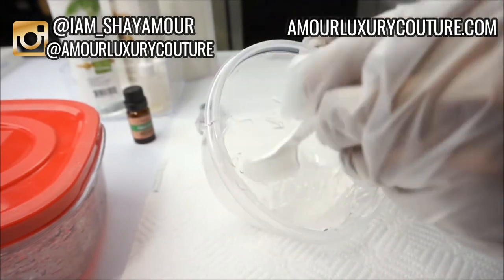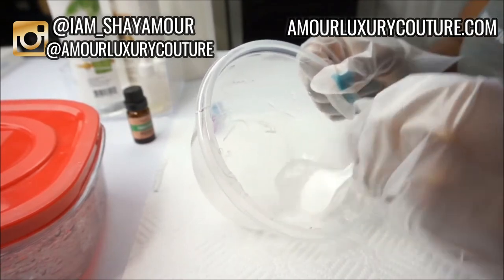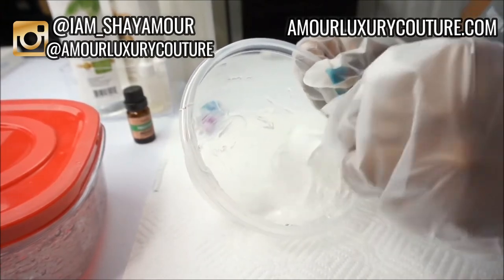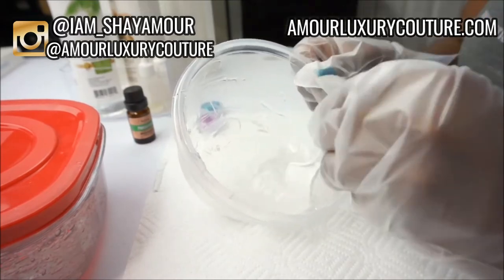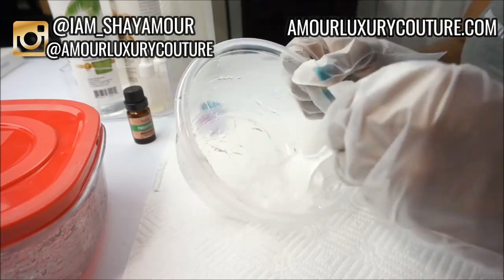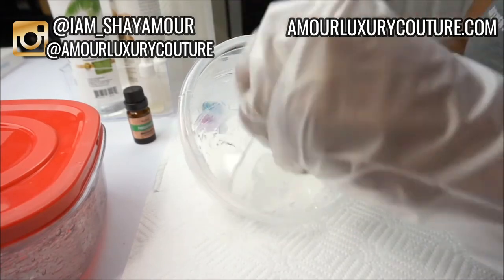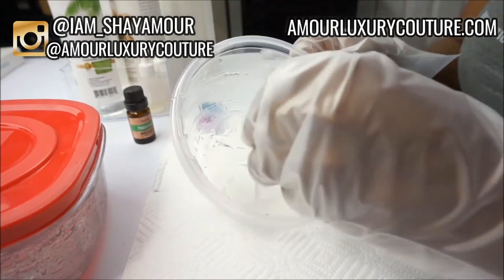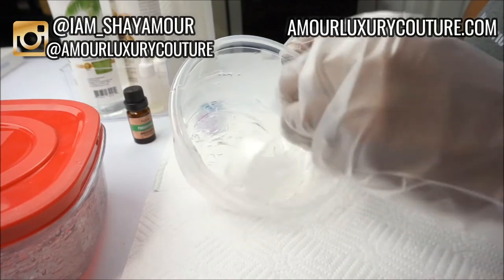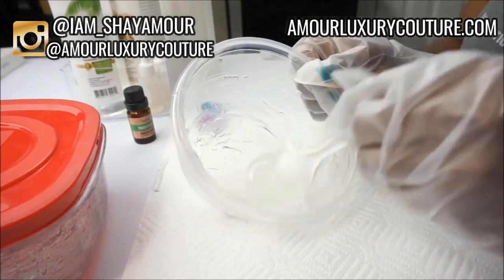You want to start mixing — this is the most time-consuming part, making sure your oils and versagel are blended well together. With the blending and mixing, you need to continuously keep adding your oils to get the consistency you want. I definitely do not like my lip gloss too runny or too thick. I've been making lip gloss for quite some time in bulk, so I know exactly what consistency I'm going for.